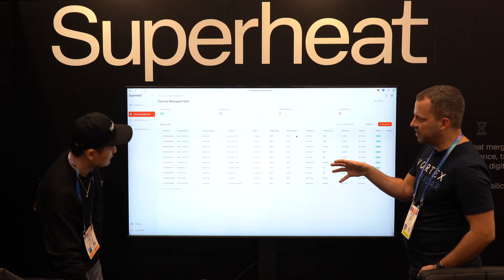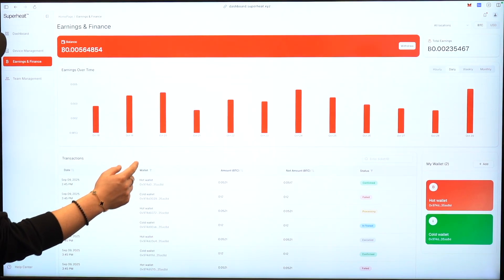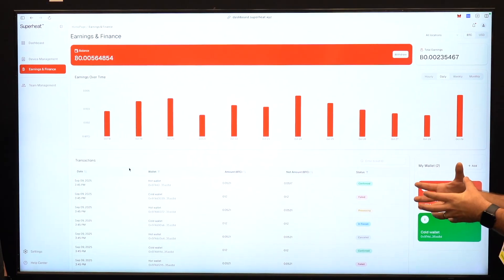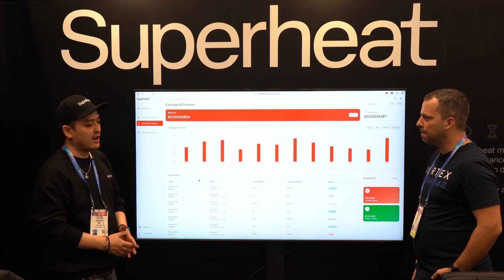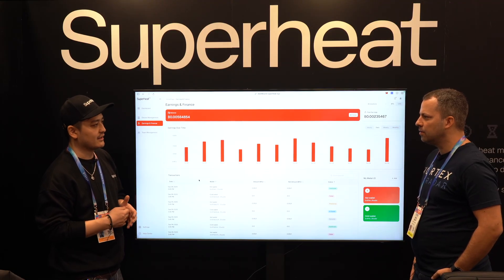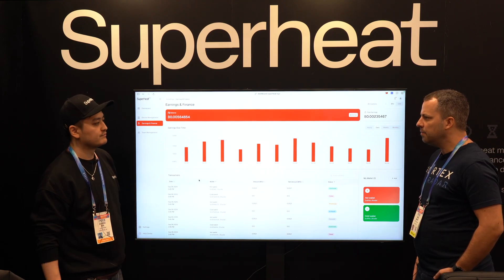There's also a section for earnings and finance — it's still a work in progress, but you can see all of the earnings over time, hourly, daily, monthly, and all the transactions within your sub-account, including where you withdraw Bitcoin. As for the mining pool, eventually we want to run our own pool, but right now we're working with one of the largest pools in the U.S., which is Luxor, so that our users get a steady flow of income. Once we build up our user base, we're going to create our own pool.